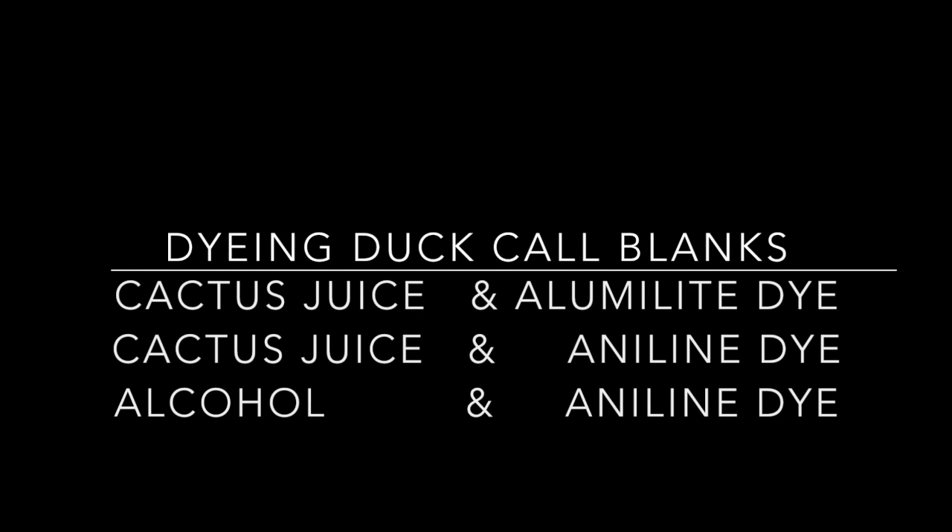Hi, today I'm going to show you how dyeing a ductal blank using three different methods: cactus juice and alumalite dye, cactus juice and aniline dye, and alcohol and aniline dye.